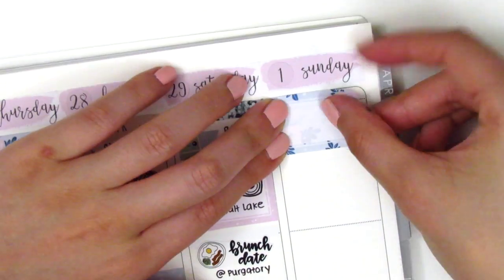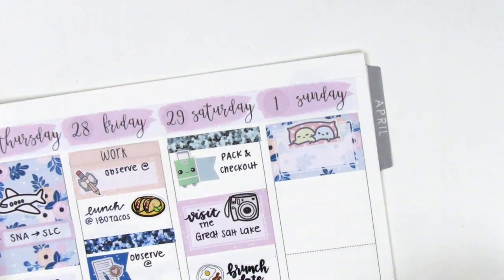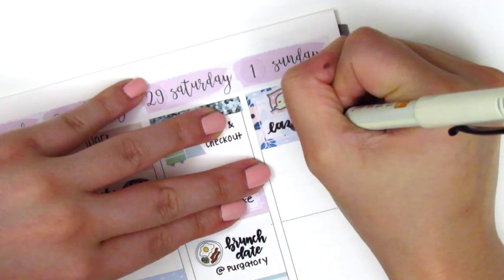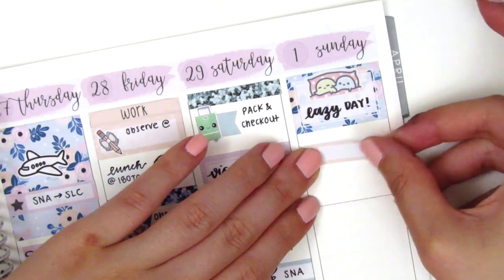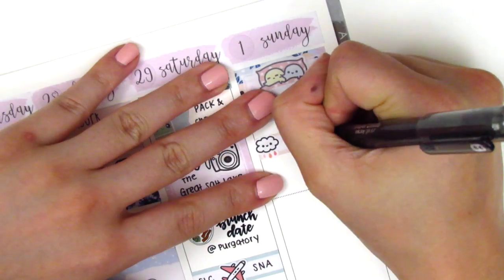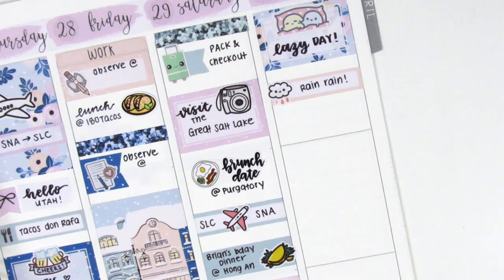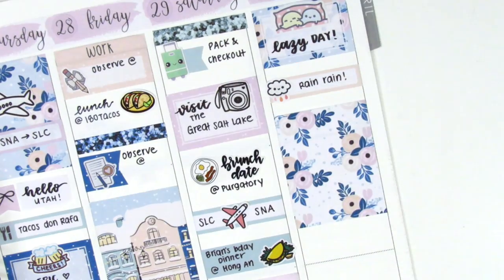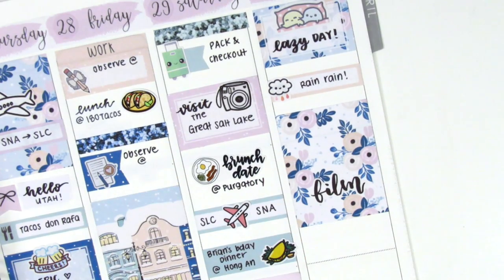Moving on to Sunday, I first started by placing down a half box at the top. I used the sticker with the Cozy Mochis from Mochikichi to mark that we were super lazy on Sunday. It also rained on Sunday, so it just made for a really perfect lazy day indoors — that rain sticker is from Whimsical Cat Studio, I think. And then I put down a full box and pulled in this film script sticker, which I think is from Ekohui Craft Co.